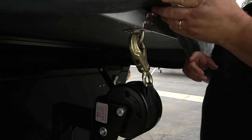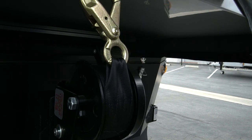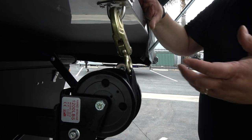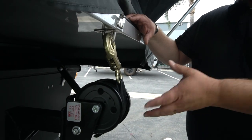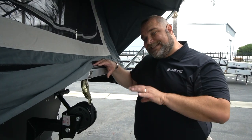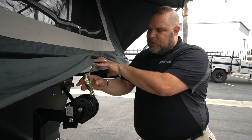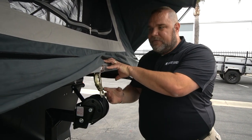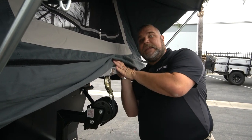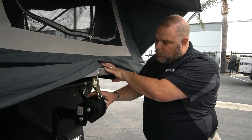There's a strap here with a very large hook attached to a loop, and this is connected to the lid. It's designed to assist you in opening this very large lid safely — if you're height-challenged and can't push it all the way over, use the strap with the hook to bring it all the way over. We also recommend leaving it attached so that in strong gusty winds, the lid is secured and can't lift up.